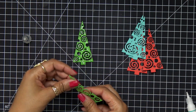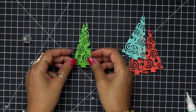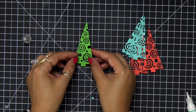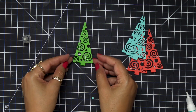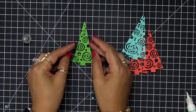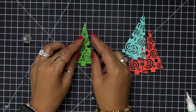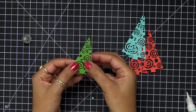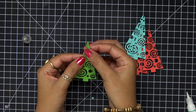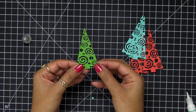Here's a tip when you go to stack: leave it down on your craft mat — it's so much easier to line up that way. Once you have everything lined up, then you can go ahead and pick up your tree and move the pieces around. Keeping that initial tree down on the mat is a super easy way to get everything lined up.